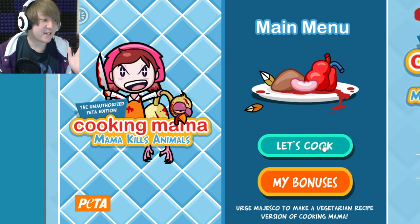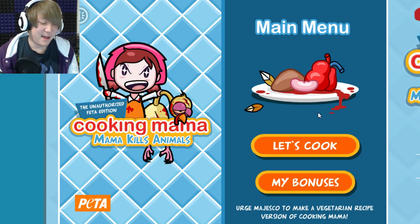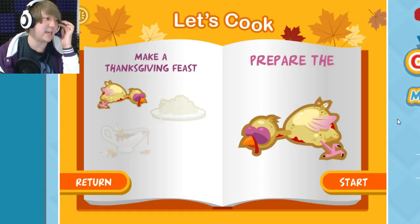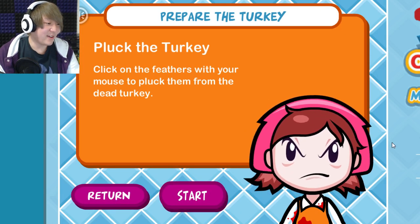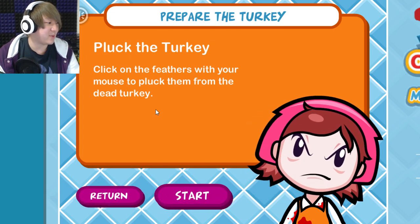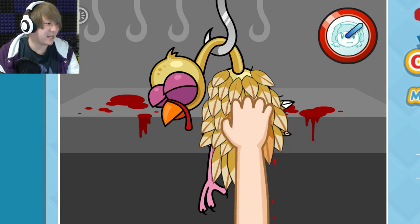Let's take a look at Cooking Mama: Mama Kills Animals. My mom wouldn't hurt a fly — I've never seen her kill anything. Let's see a Thanksgiving feast — I love Thanksgiving feasts. First we gotta prepare the turkey. I love how disgruntled and sleep-deprived she looks. Pluck the turkey — move the feathers with your mouse to pluck them from the dead turkey. Normally you already buy a turkey with all the stuff done.